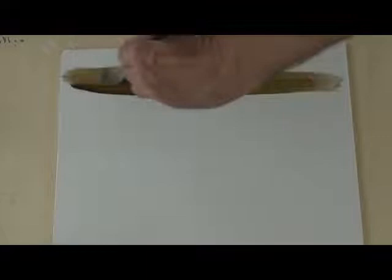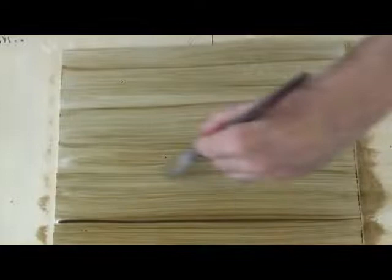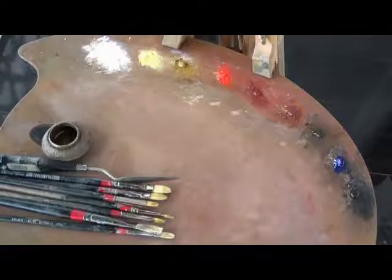I always treat my pochettes the same as I would any painting. Here I just used a mixture of yellow ochre, raw umber, a little ivory black, and a medium of two parts turp to one part walnut oil, mixing it up very dilute. I just streaked the canvas from top to bottom.